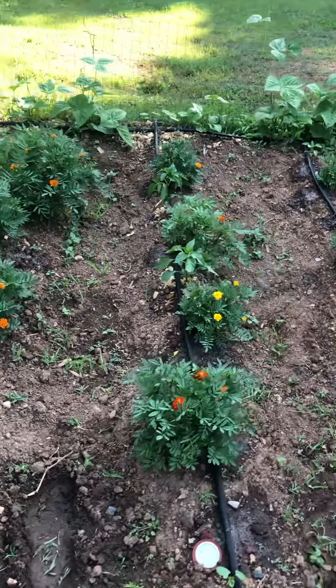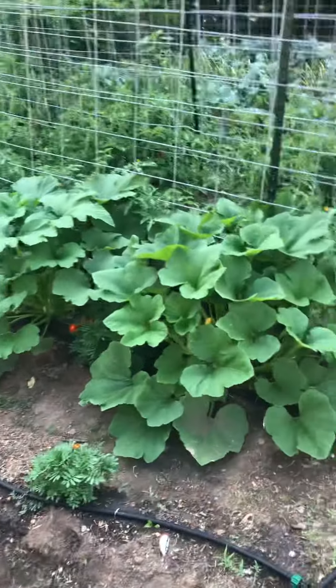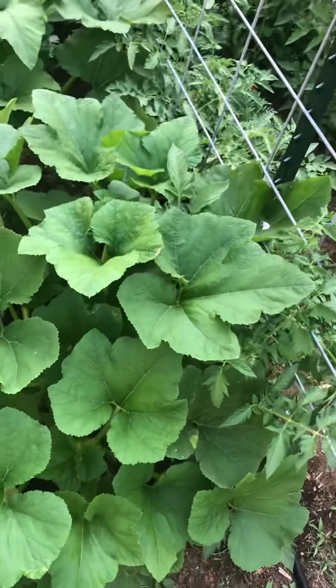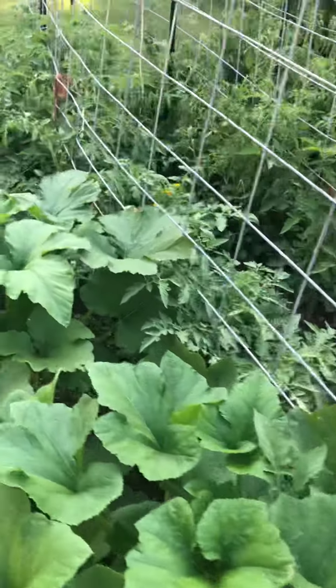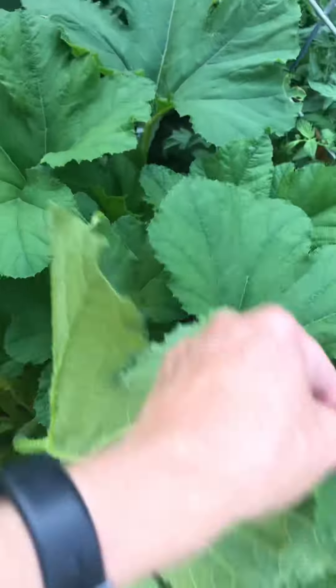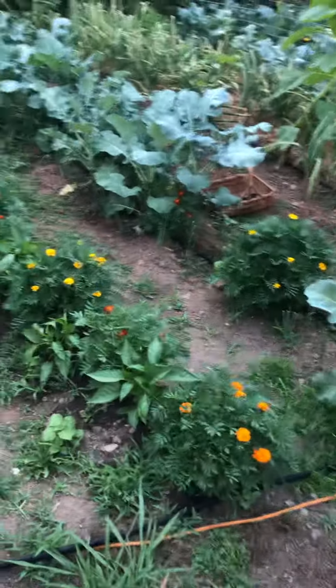A lot of the weeds that I took care of last week are already starting to poke through, but they're not nearly as bad as they were before. Picking up lady beetles, which destroy our squash crops, has become a nightly thing. Usually around five or six o'clock at night is when they like to land — they seem to be pretty busy chewing on the leaves, but I haven't really found any eggs in the back, so that's good.